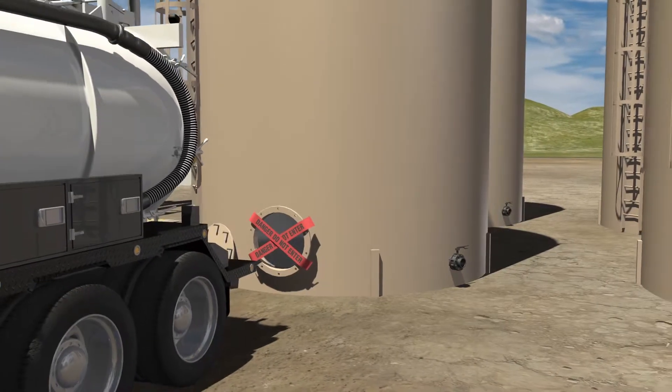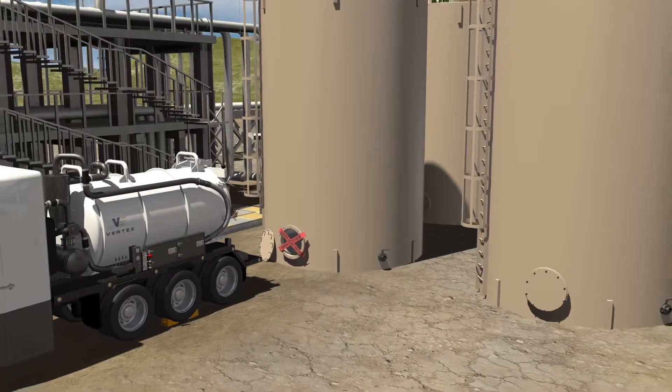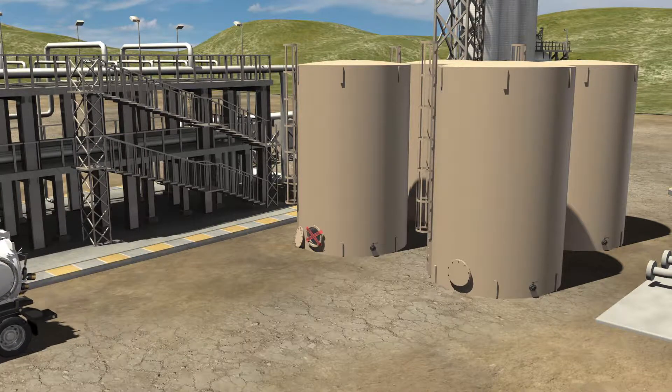If another tank requires cleaning, the industrial cleaning team will then proceed to the next tank. When all tanks have been cleaned, the industrial cleaning team will pack up all supplies and drive the vacuum truck to be emptied at an approved disposal site.